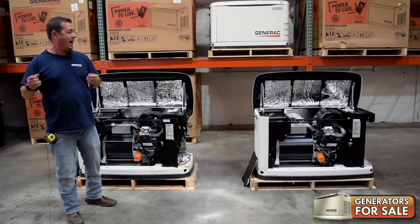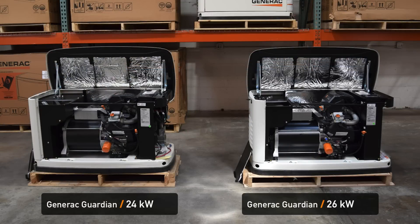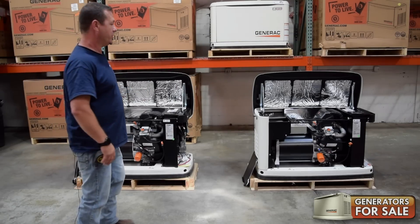It's the same engine size. How did they get more output, or how did they get more KW out of it? Well, let's take a look at a few of the minor changes — so-called major changes.